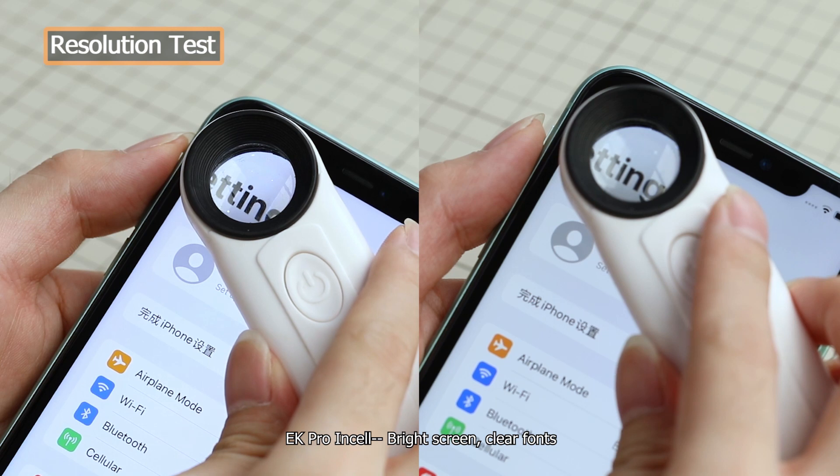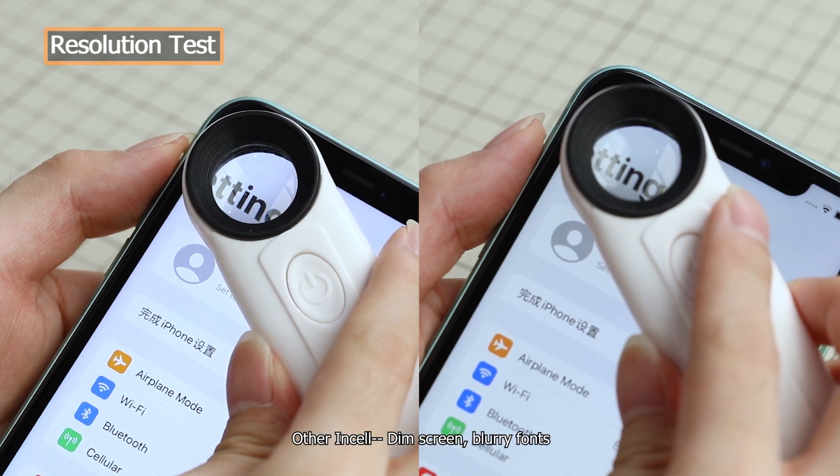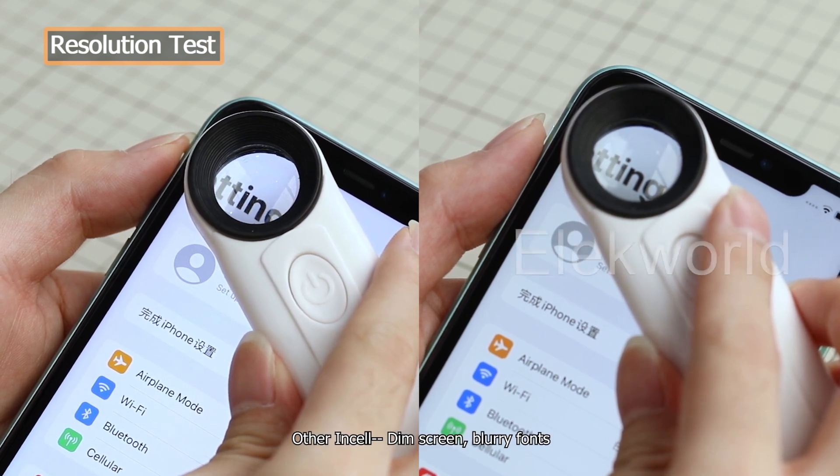EK Pro Insole: bright screen, clear fonts. Other insole: blurry fonts.